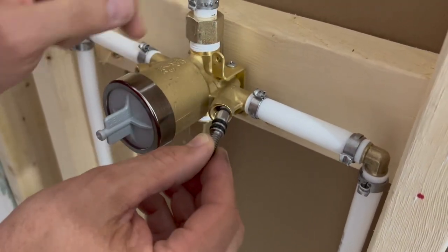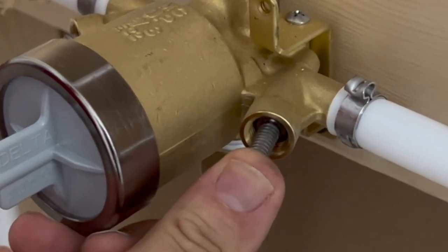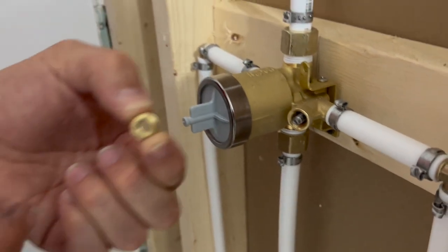It goes in with the single o-ring in first, and you get resistance at that point. Then you push it until it won't go in any further — and that's pretty far. You can tell it stopped.